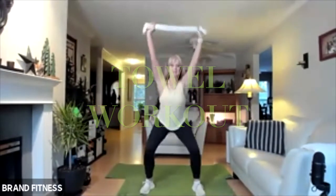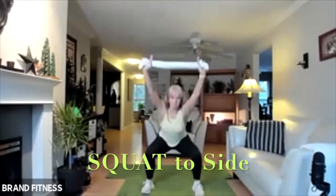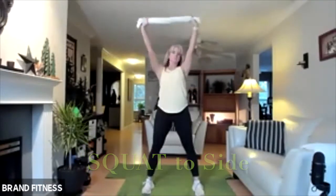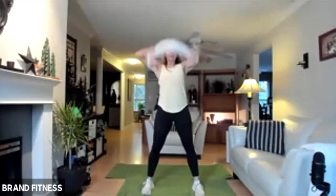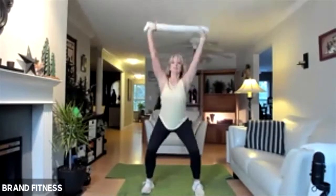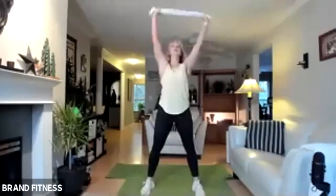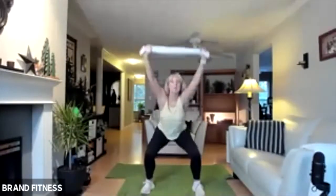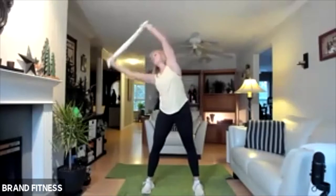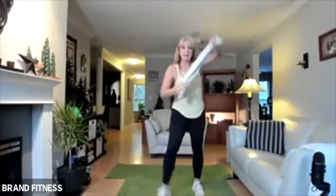Coming down, come up, and then you're just going to go down to the side and then up and down. Go at your own pace. Be mindful of all those muscles. You've got to stay up really tall with this. See if you can get tall and go low and then over and then down and then over. I've got a little bit of pressure on the towel so I can feel my lats.